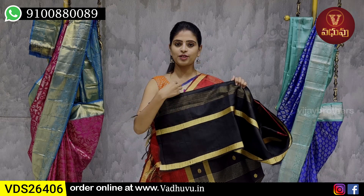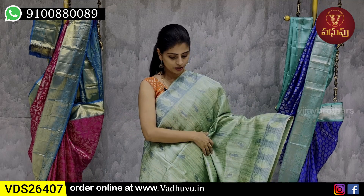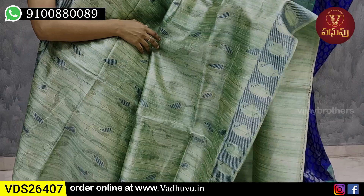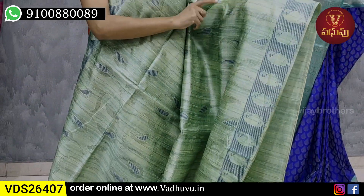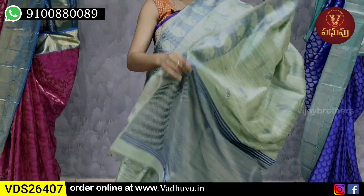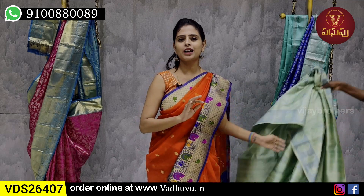Our next combination is Pista Green. Both sides have blue thread weaving with a mango pattern body. The body part also has self-flow weaving — creepers pattern and mango pattern. We use a contrast blue pattern subtly. It's a very dignified look. It comes with a simple plain blouse. The price is ₹4,530.